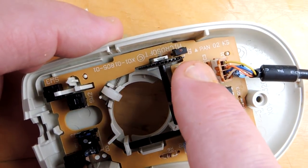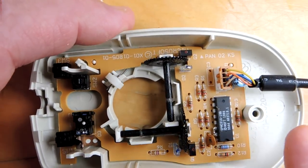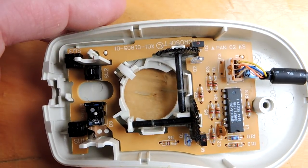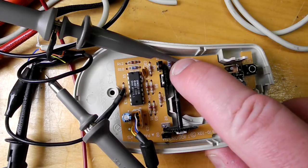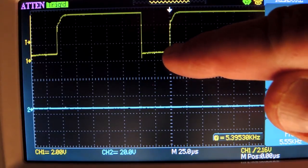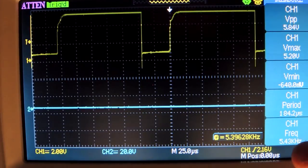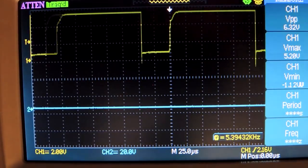Let's put a scope onto the output of the photodiode and show the quadrature encoding used to figure out which direction you're going. I have one scope probe connected to the resistor that feeds the LED. On the scope, we can see the mouse is producing a frequency — it looks like around 5 kHz. It doesn't have a constant period; you can see a bit of jitter on it, which surprises me a little.